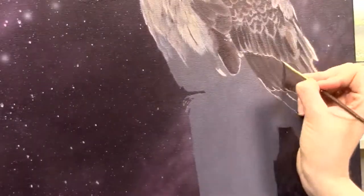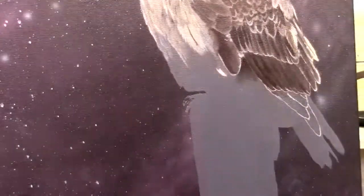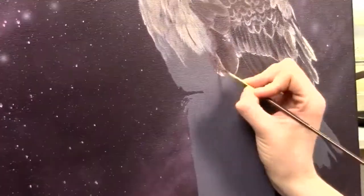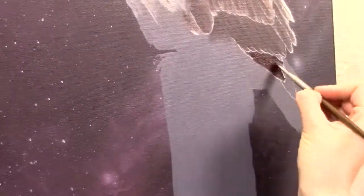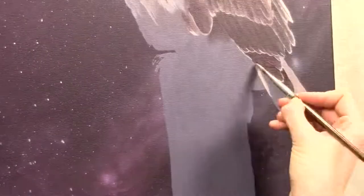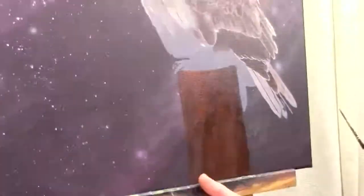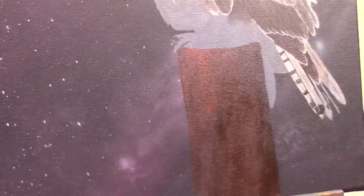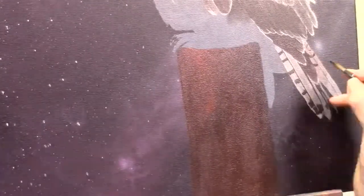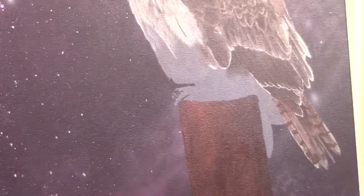Working in small sections means I don't make as many flaws, and if I do, I can cover them up easily. It's a personal preference — if you like working in bigger sections you're free to do that. Also, if I do a little bit of wrong feathers it's not that important because I need more texture there anyway. Those little mistakes are in some ways actually helpful since you want to get quite a lot of texture.